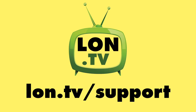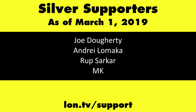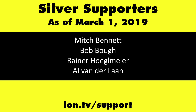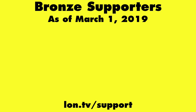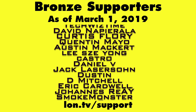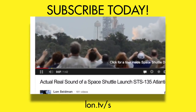Until next time, this is Lon Seidman, thanks for watching. This channel is brought to you by the lon.tv supporters including gold level supporters the Four Guys with Quarters podcast, Tom Albrecht, and Kalyan Kumar. If you want to help the channel you can by contributing as little as a dollar a month — head over to lon.tv/support to learn more, and don't forget to subscribe at lon.tv/s.